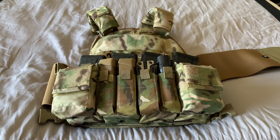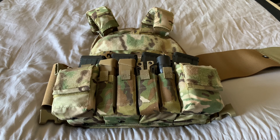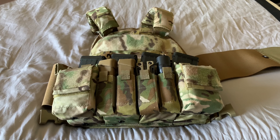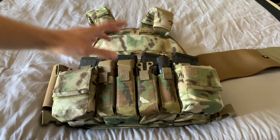When it comes to body armor, it basically just depends on what your threats are going to be. Around here, a lot of people are probably not going to be using armor-piercing rounds, but they probably will have M855, which you can still pick up at Walmart — prices have gone up but it's still there. So that's the threat consideration for these plates.